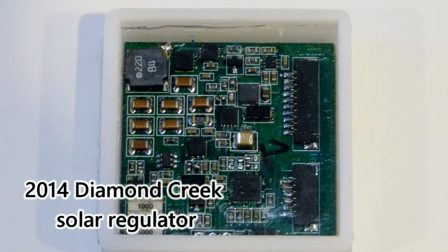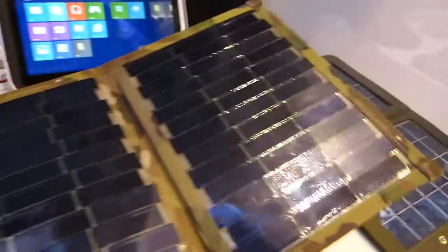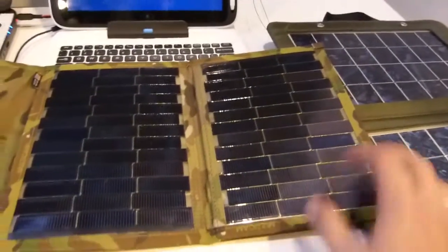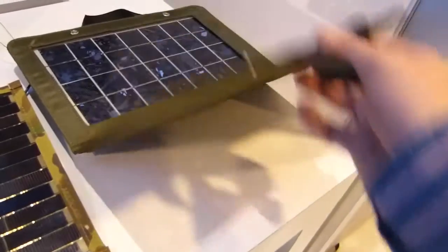Obviously this is meant for developing markets, developing countries. But I just want to show you something that's even more interesting. There's a 10-watt panel over there, which I already think is quite nice.